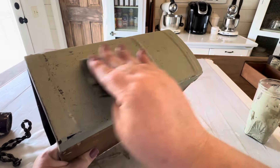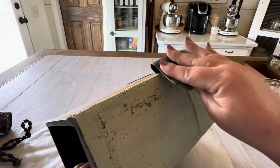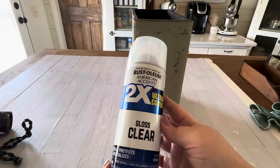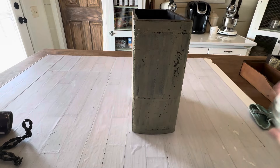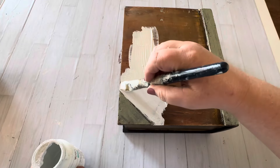Then I use sandpaper to do a little extra distressing. You have to be real gentle or else that chippy stuff is going to come completely off, so just be very gentle and distress until you're happy. When you have a lot of chippiness like I do on this one, you'll want to seal it with a clear sealer so that it doesn't chip anymore. Here's a close-up of the chipped paint after I put the sealer on — if I run my hands over it, it doesn't budge.